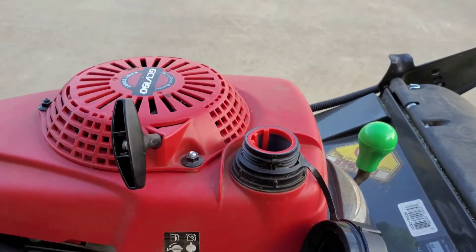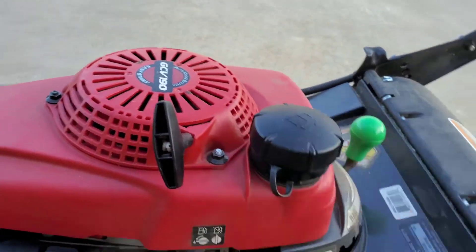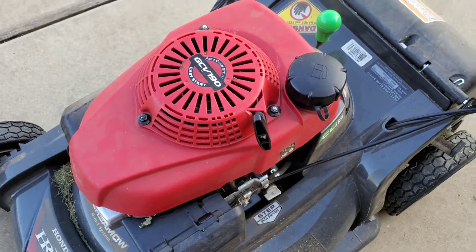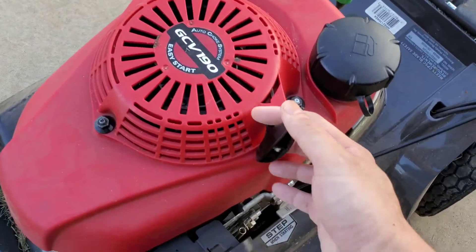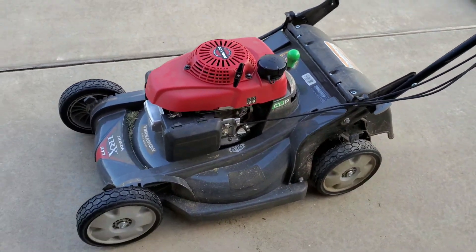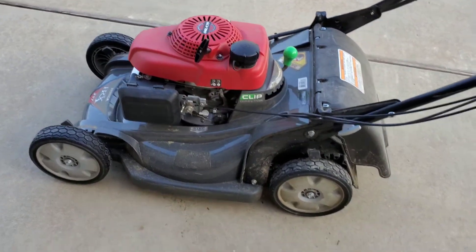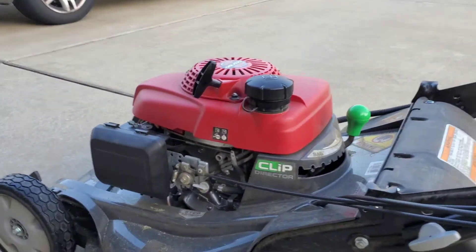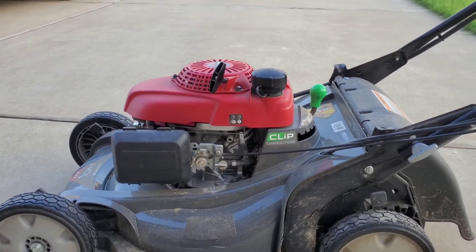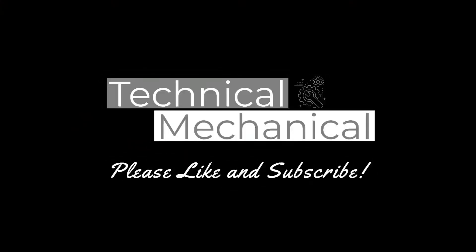After adding, I try to shake the mower just a tiny bit so that it mixes around. I'll put a link in the description below just in case you guys want to get some of this product. As always, thanks for watching — please give me a thumbs up and subscribe if you haven't already. Take care.